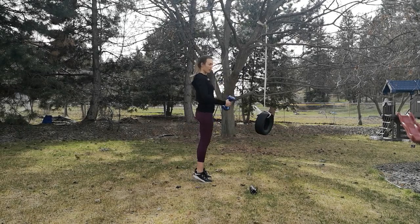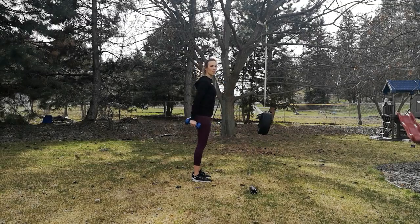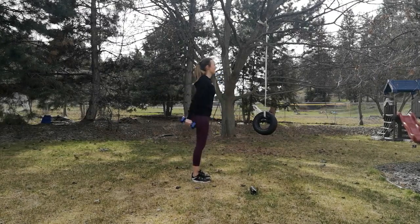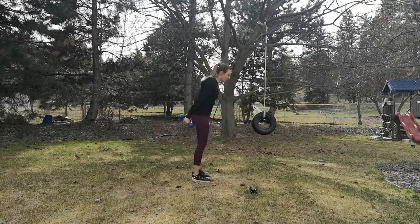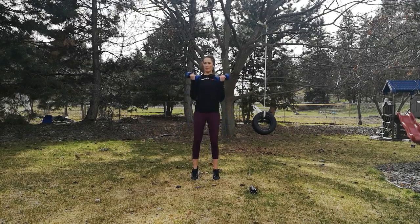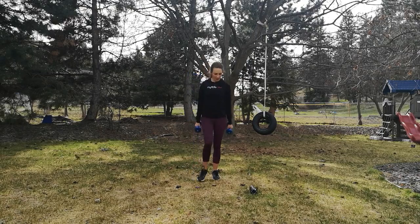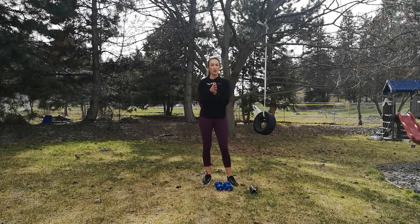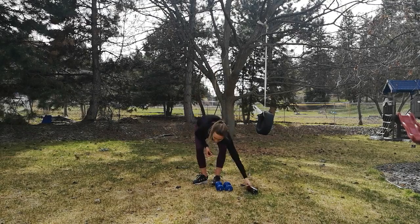15 seconds — let's see how many more we can do. Keep that control in your calf raises; don't let the body swing with those arms. Maintain that control. Two more. One more time, and just like that, we have finished our dumbbell workout. Great job, you guys — thanks for joining in. Make sure you do a full body stretch after this one; you really need it. Have an awesome day. Bye!